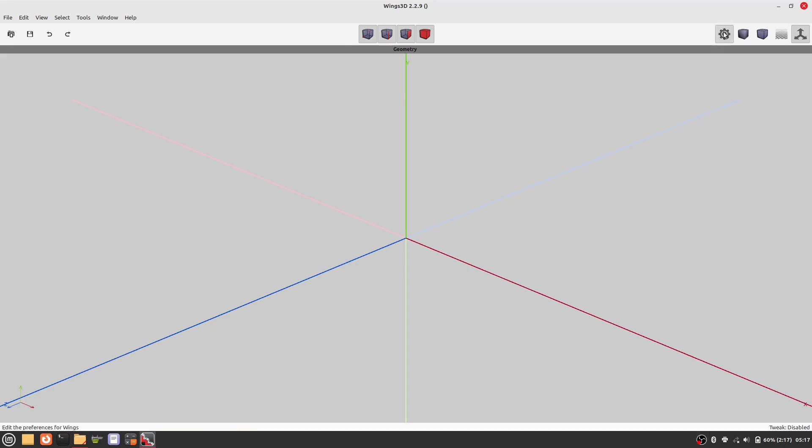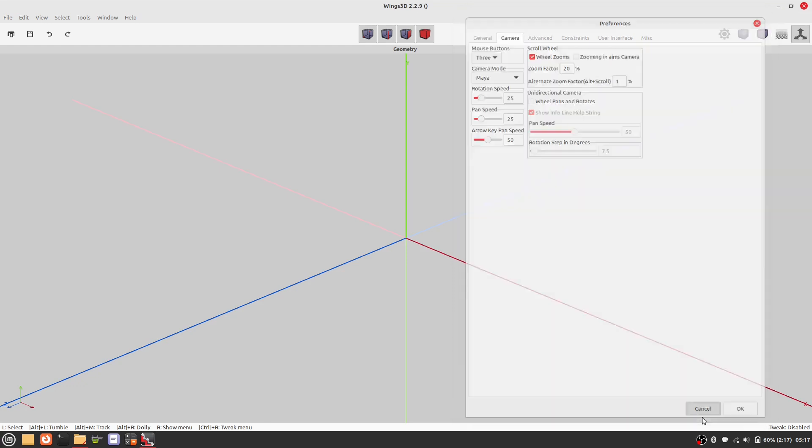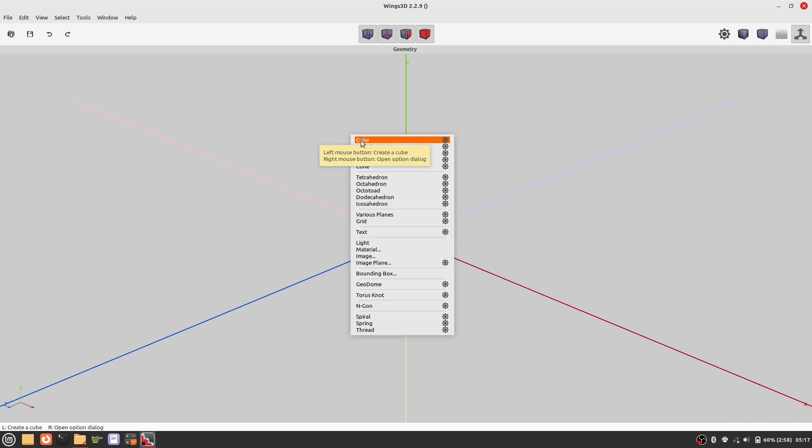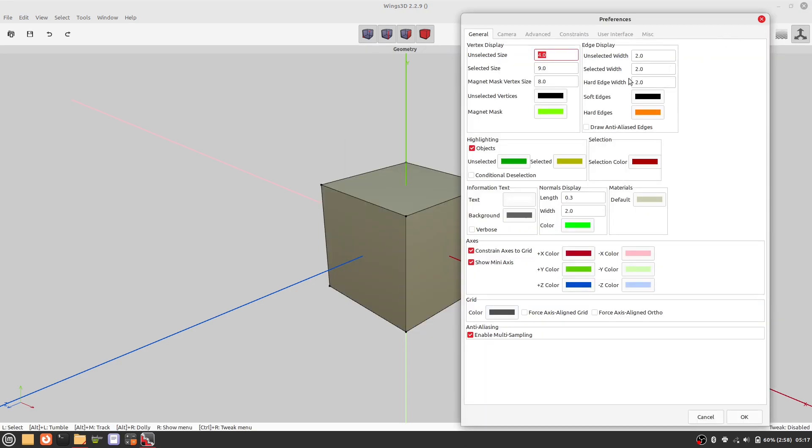Hello everyone. To navigate the camera, I'm using the Maya setup. Now let's start with the cube. I like the edges to be white, so let's set it up.